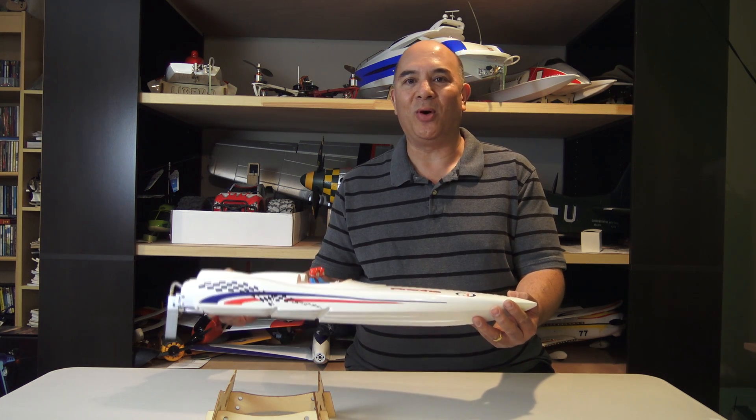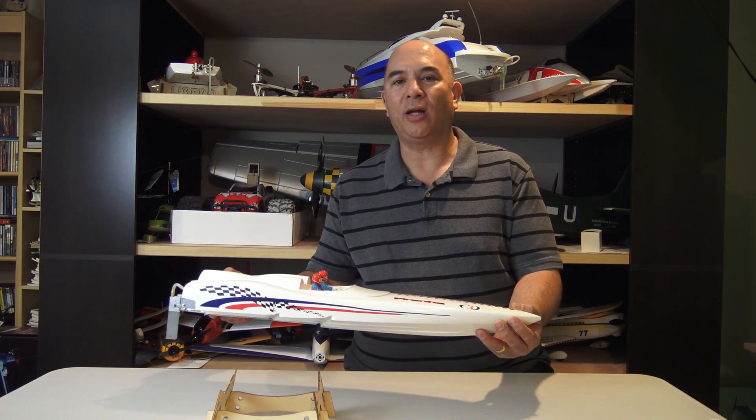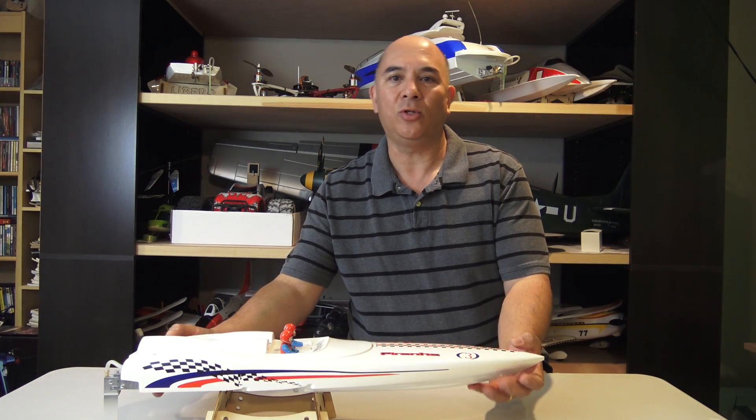I've never attempted this before so I'm not sure how it's going to work out. I have started on it, so let's go ahead and take a look at where we're at, and then hopefully by the end of the video we can take the boat out and do a test run.